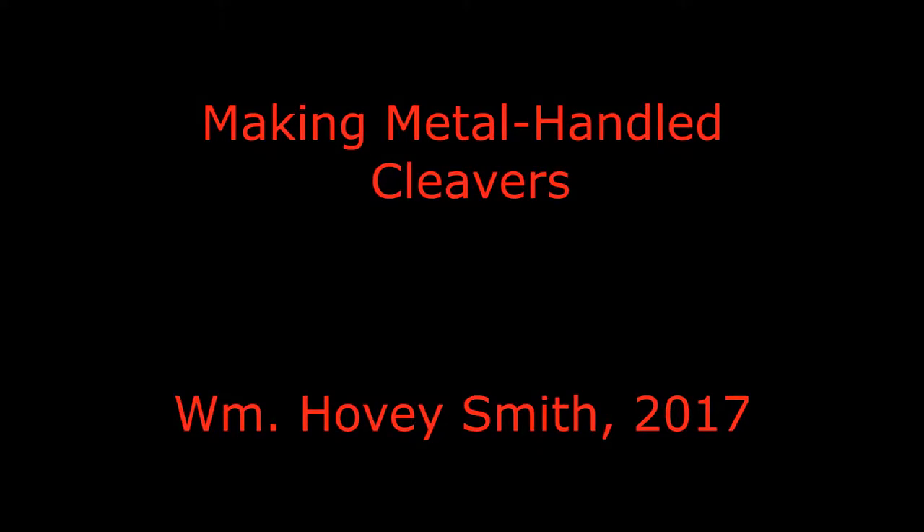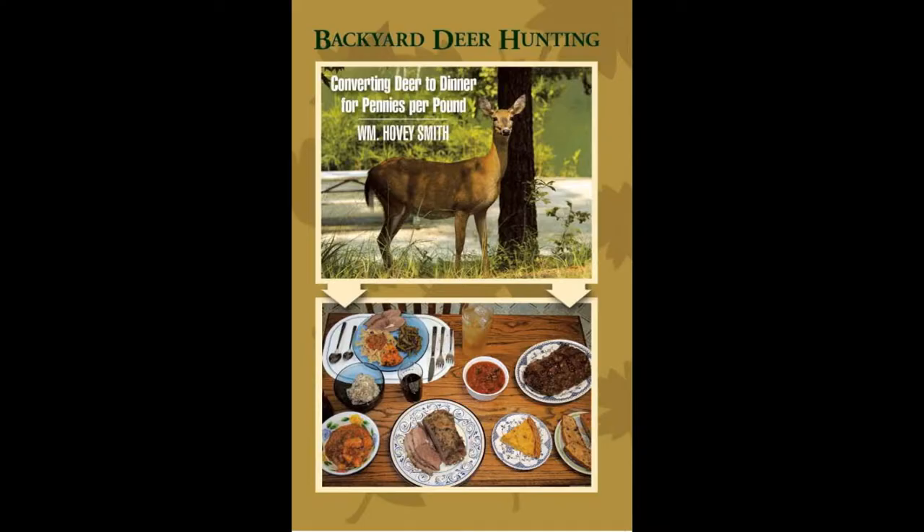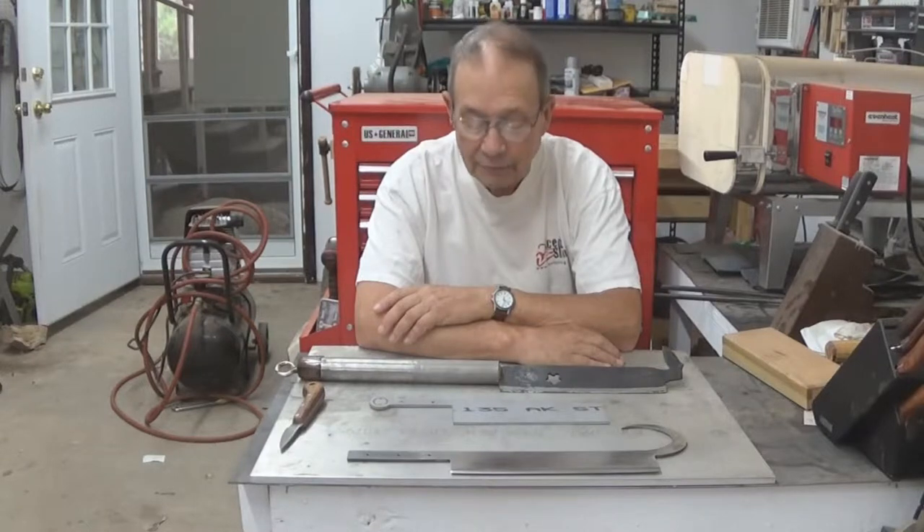Making metal handle cleavers. William Hovey Smith, 2017. I'm a knife maker and we make rather large knives. This is Hovey Smith, the backyard sportsman, and I'm in my knife shop today.